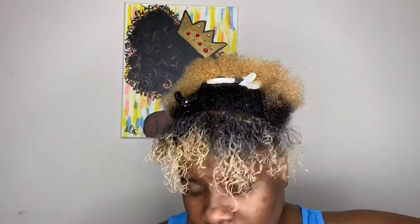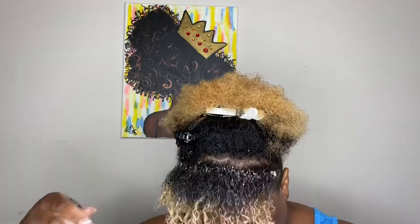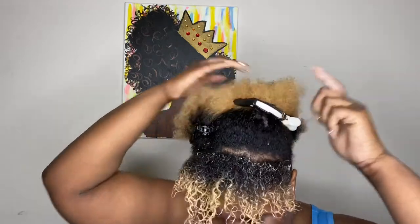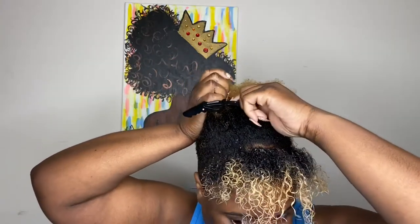Next I'm taking this fine tooth comb to evenly distribute the product throughout my hair. You can definitely use a denim brush if you'd like, but since I've already thoroughly detangled my hair, going in with this fine tooth comb isn't hurting my hair at all. As you can see, the foam will get your curls popping — I love the foam.